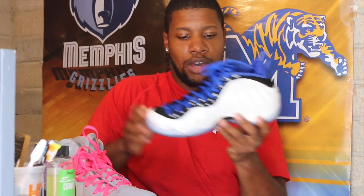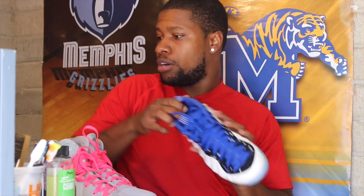My favorite kicks — starting with the Shooting Stars Foamposites. I love these shoes, they're a hot commodity. I was fortunate to get these. My other ones would be my LeBron MVPs — sick color, the pink laces. It took me a minute to acquire these, I had to pay a pretty penny, but I got them and I rock the hell out of them.